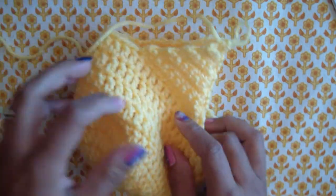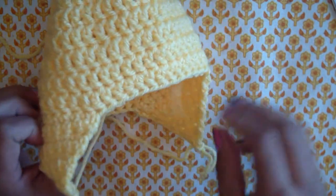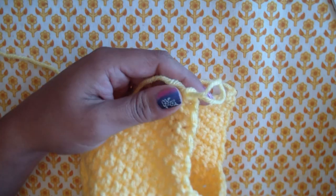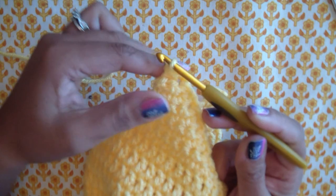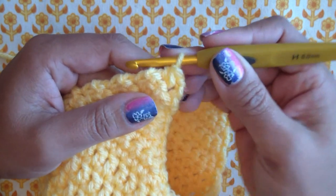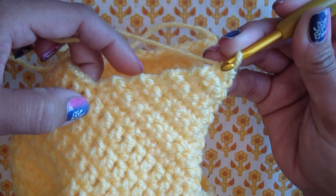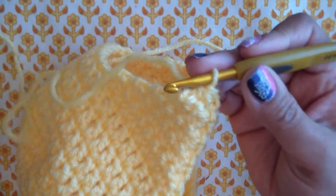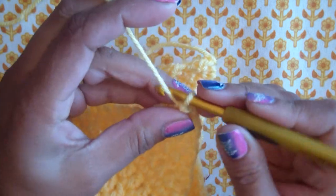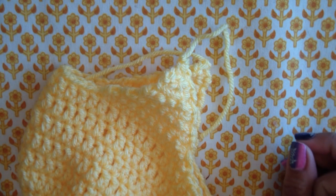We're almost done — that was the end of ear flap two, exactly the same as flap one. If you fold the hat in half, you can see what it's going to look like — this is the back with the seam line, and the ear flaps rest a little further back on the hat, not right up front. If you want to keep the same color, just single crochet around the whole hat without finishing off. But I want to change colors, so I'm finishing this off and coming in with some pink.